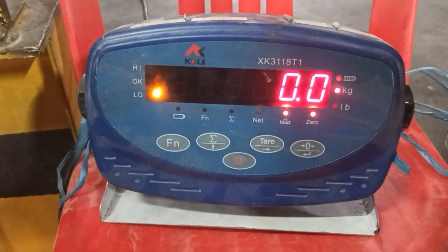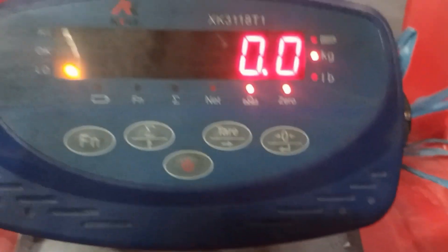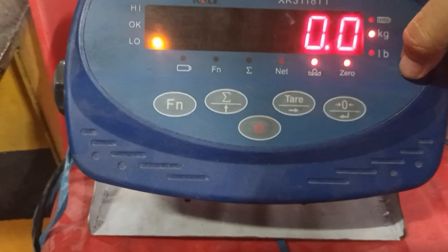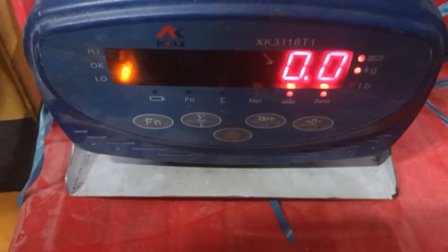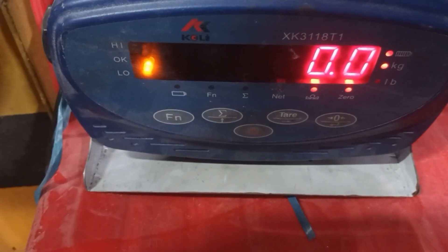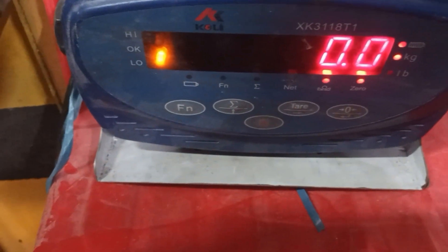Hello everybody. I will do the adjustment for the electronic balance. I will put the key card. First, I will check the model, the serial number, and then use the key number or key card.